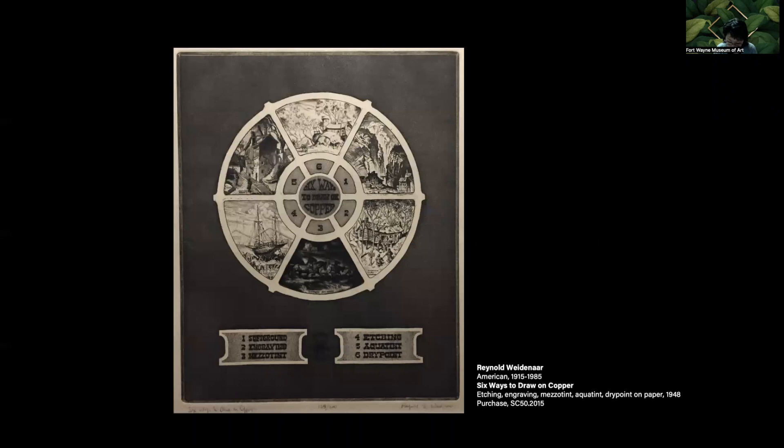Because there are so many different techniques, as seen in Raynard Weidenauer's print, I split the processes up into two talks. In November, we looked at intaglio processes where lines are cut directly into the plate without the aid of acid. Today, we'll explore etching and aquatint — the ones that use acid to bite the lines.